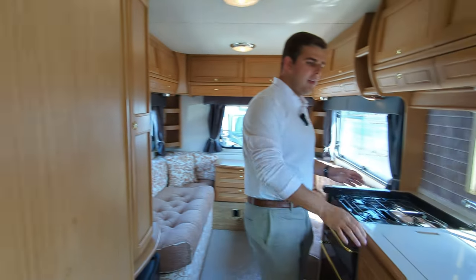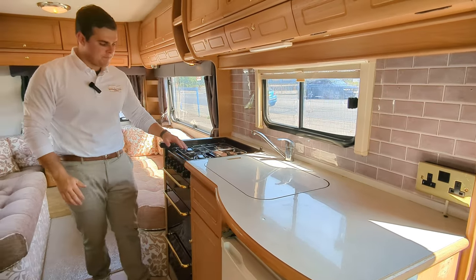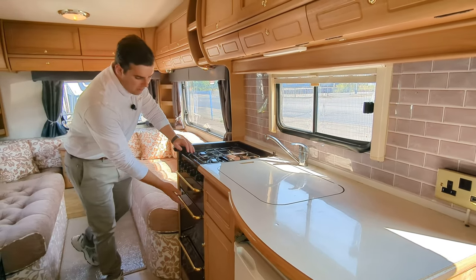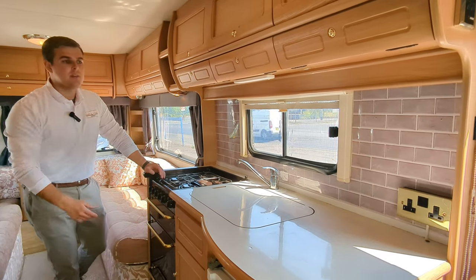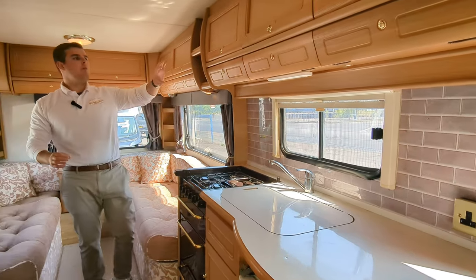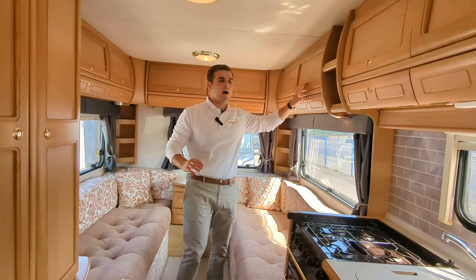In the kitchen, you've got a nice open workspace, four cooking tops, grill, oven, and a storage door below, fridge and freezer. Talking about storage, right the way along the top going right the way around, you've got these nice storage compartments.